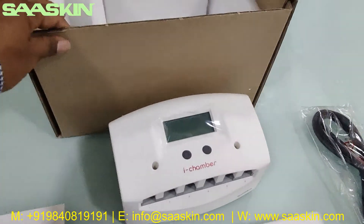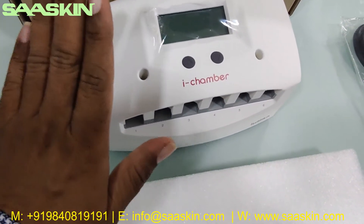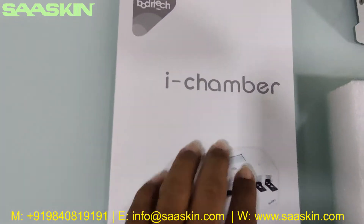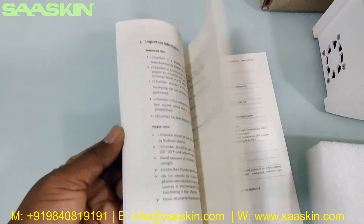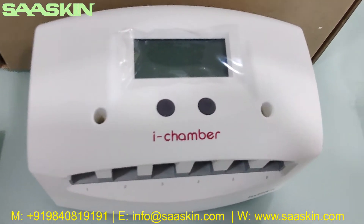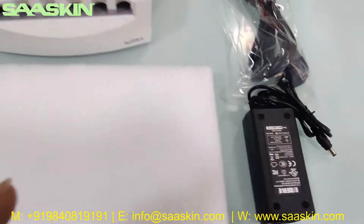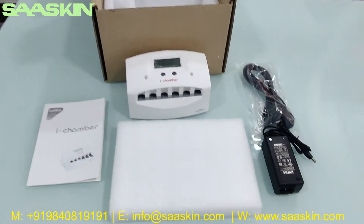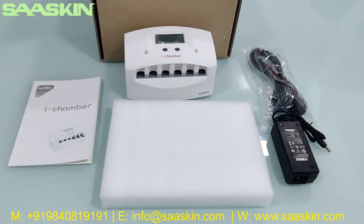So if you look at the unboxing, let me quickly introduce the contents here in the i-Chamber from Bodhi Tech. You get one instruction manual for the i-Chamber — a complete instruction manual about the installation and usage, with complete details. You also get one power cable and one power adapter along with the machine. This is how the total box looks like — this is the complete unboxing of the i-Chamber from Bodhi Tech, used along with the i-Chamber instrument.